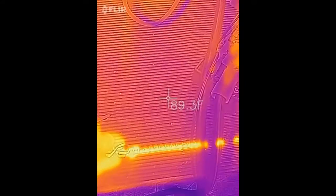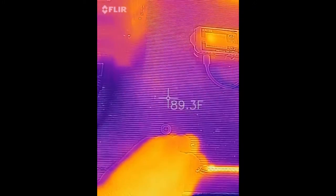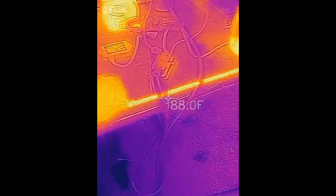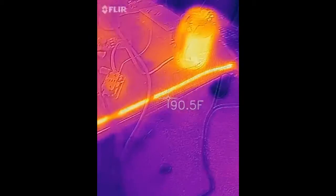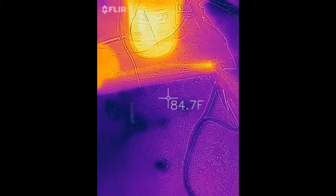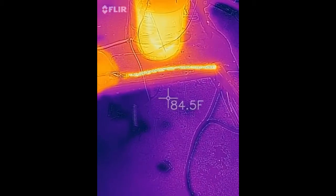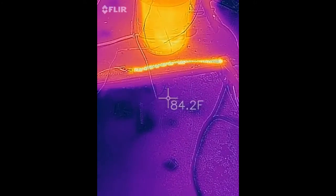At 14 volts I'm at 1 amp, and you can see the wire is getting hot — too hot to touch. Almost instantly — that's 3 amps going through that little piece of wire there.